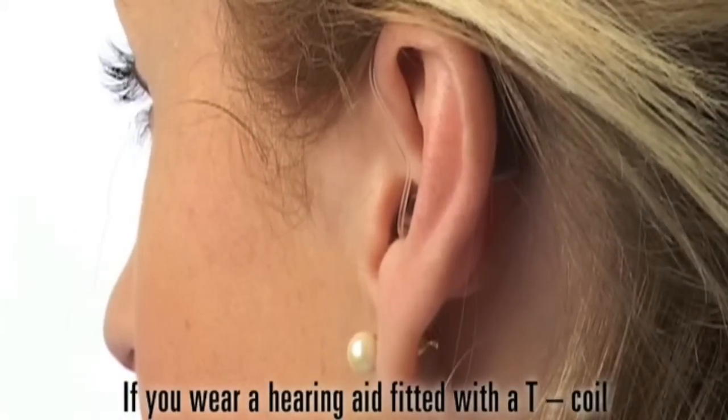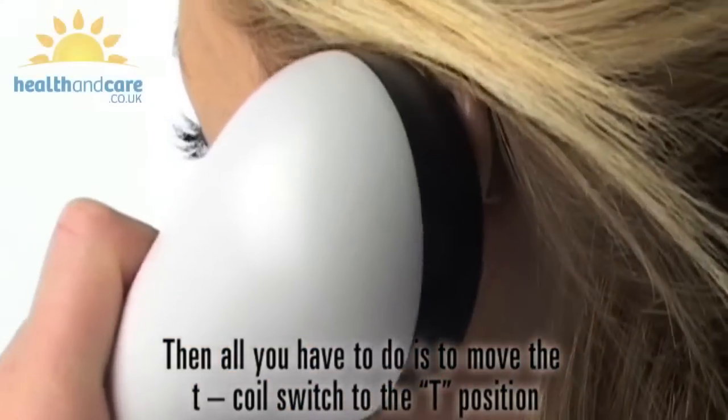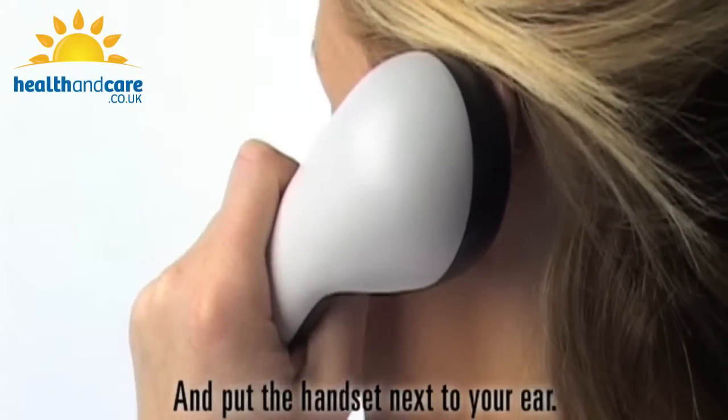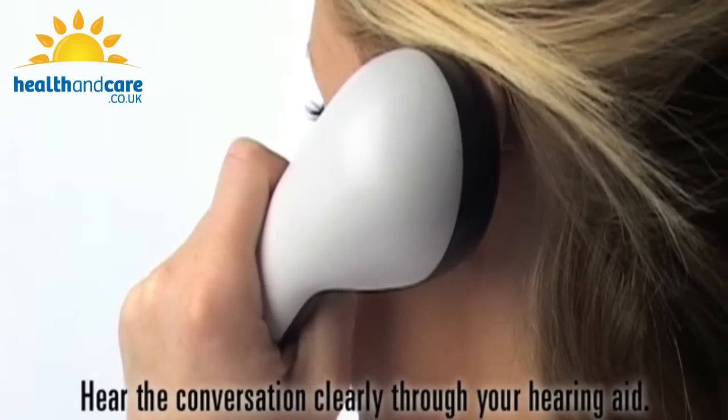If you wear a hearing aid fitted with a T-coil, all you have to do is move the T-coil switch to the T position and put the handset next to your ear. Hear the conversation clearly through your hearing aid.